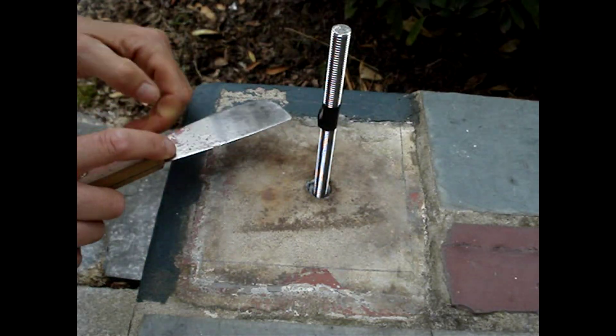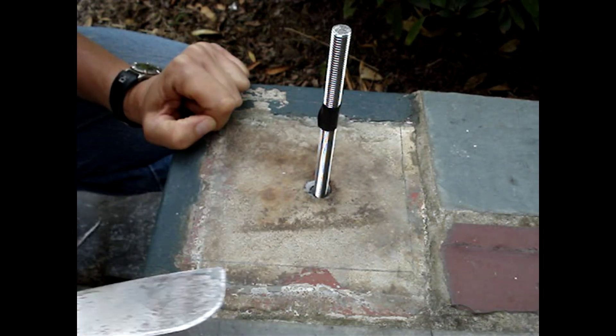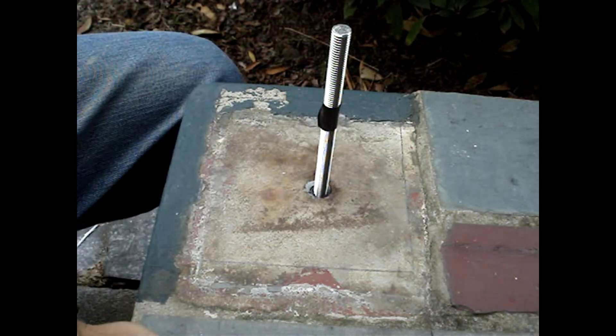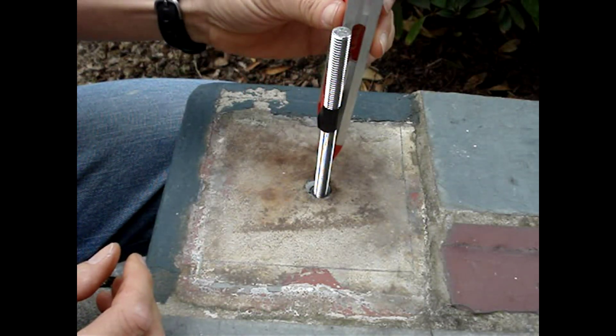If excess adhesive needs to be removed, just scrape it away with a putty knife before it sets up. Wait for the curing time to expire, and then assemble your project.